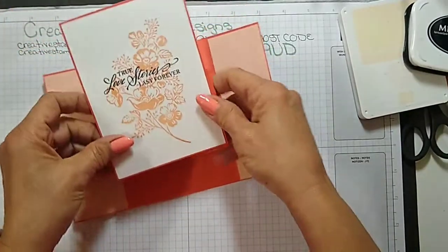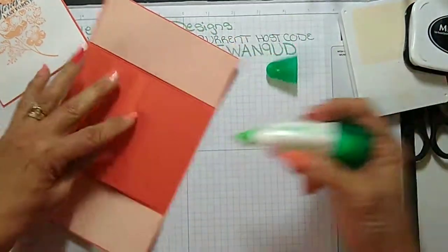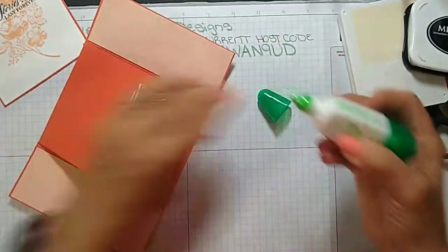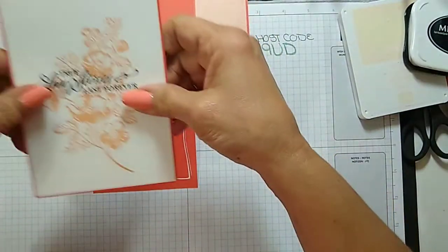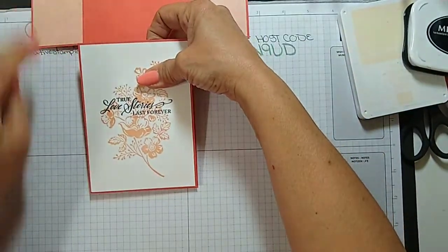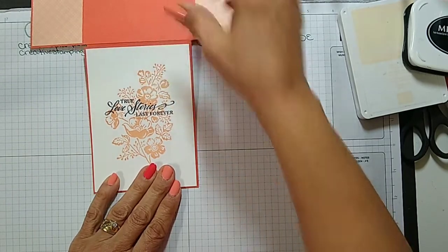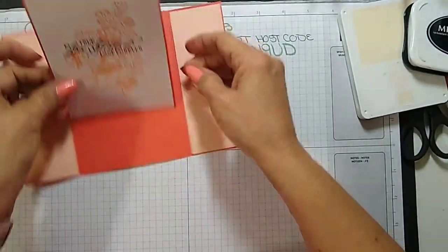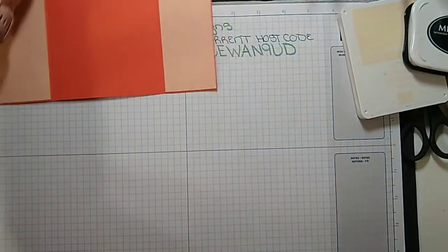This part is just going to get adhered right to the bottom, just like a regular easel card, so I'm going to put the glue on this section. This is just the exact same size — I'm going to adhere that like that. That'll be what holds it up.